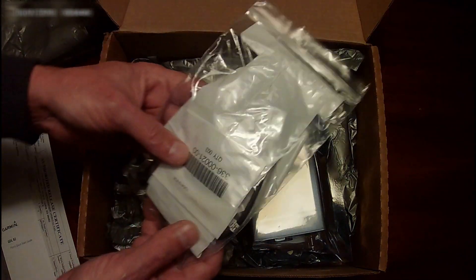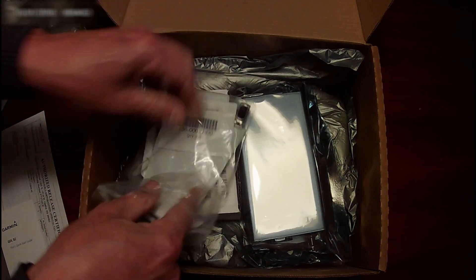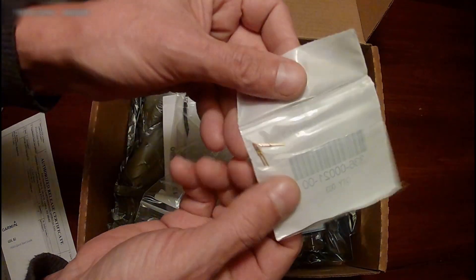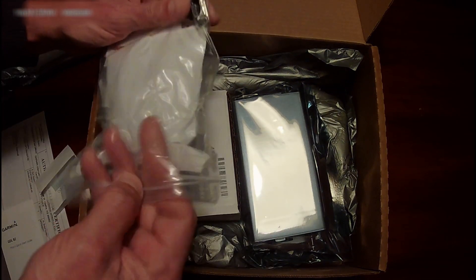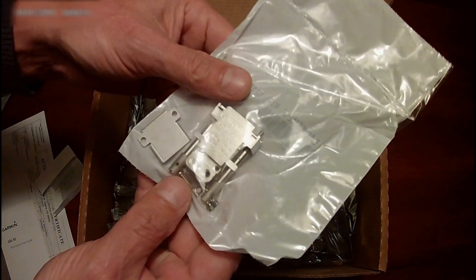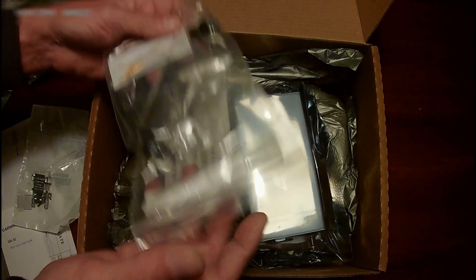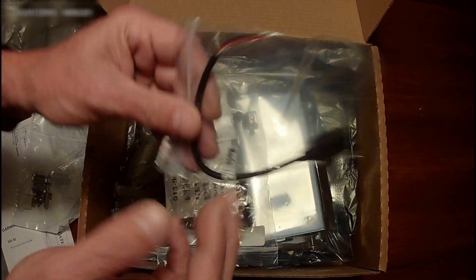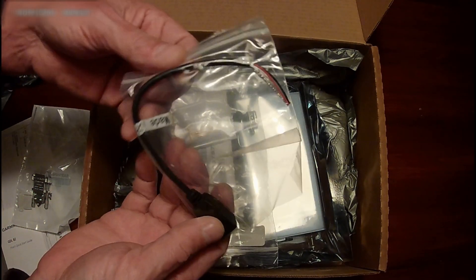This is the ADS-B unit without the optional wiring kit, but it looks like we got some backshell connectors and the little pins that go in that connector. We also have the USB programmer cable, which is used to connect it to the computer to enter your ICAO code and your tail number.